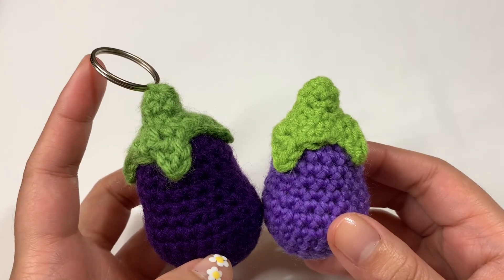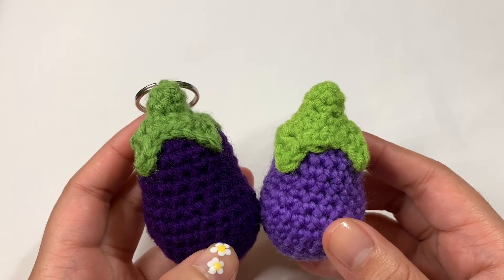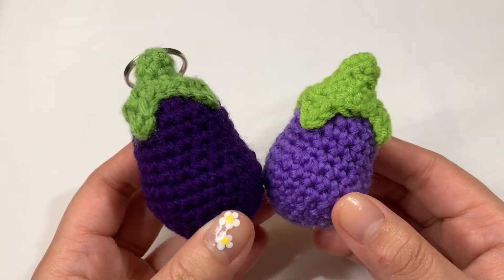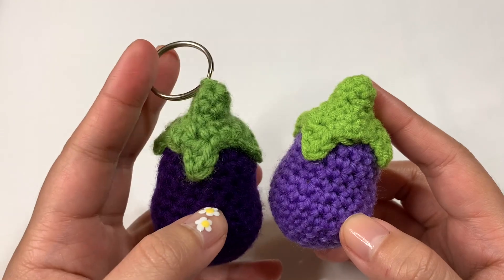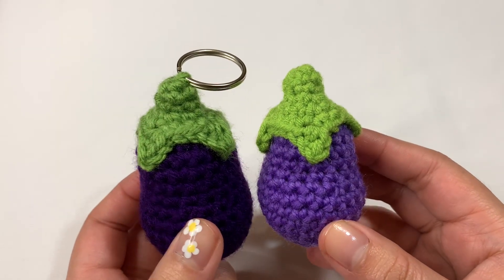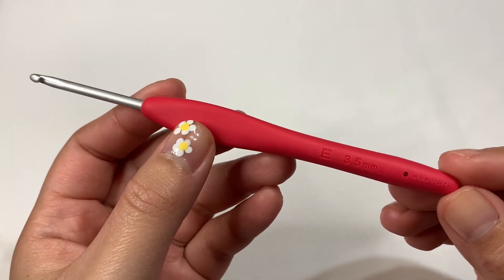I did add a keyring to this one because I love my keychains, but if you watched my mango tutorial, you know I added yarn to the top so you can hang it in your car. I didn't end up leaving it in my car, but if you want to do the same thing here, you can add it to the top instead of doing a keyring. These eggplants are pretty easy to make, so if you're interested, I'll let you know what you'll need in the next couple of clips.